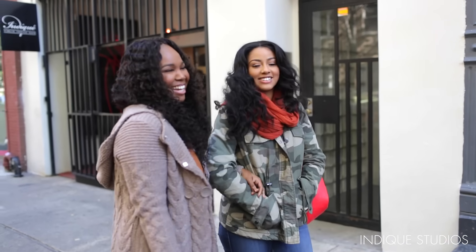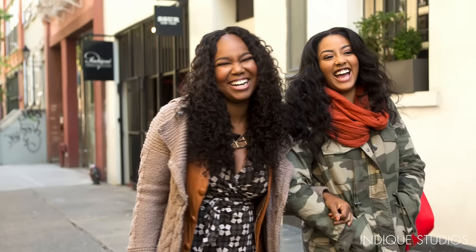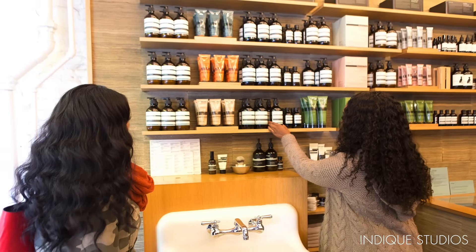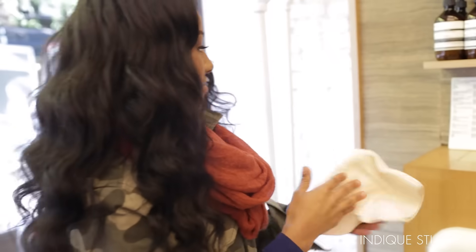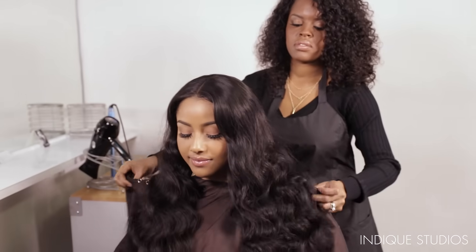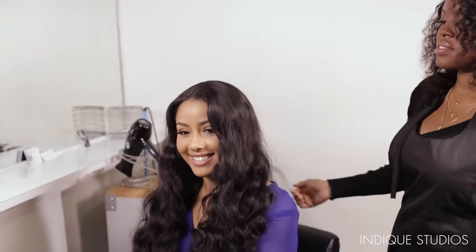I like the Pure Wavy because it's easier to maintain. I don't have to do anything at night — I can put it in braids, and when I wake up I can just unbraid my hair and not have to wand or flat iron it and just go. It's really a good texture that you can just be ready to leave your house without having to do much to your hair.